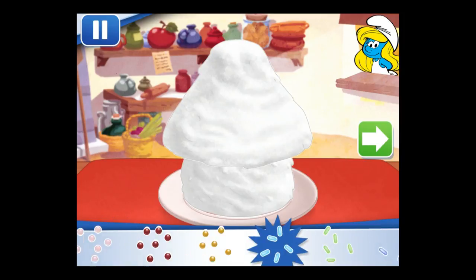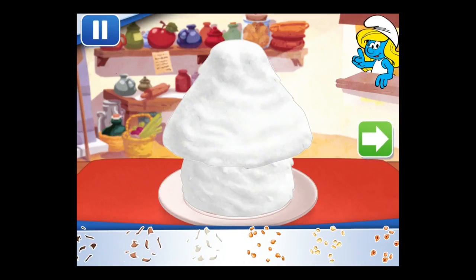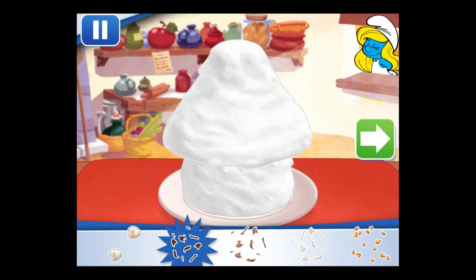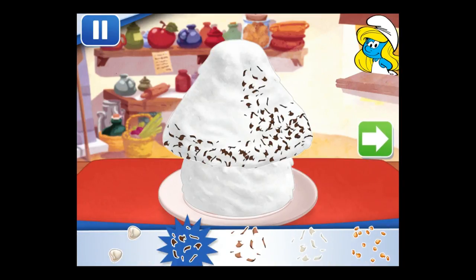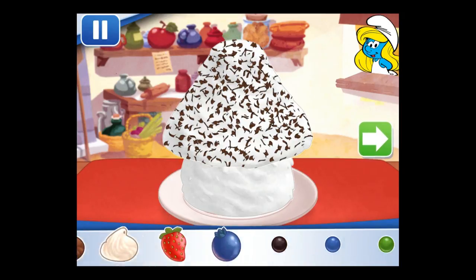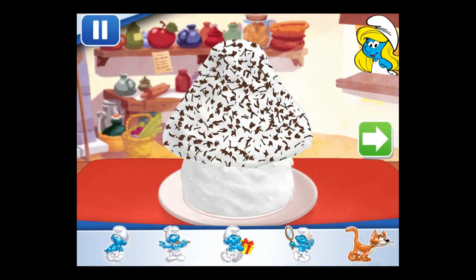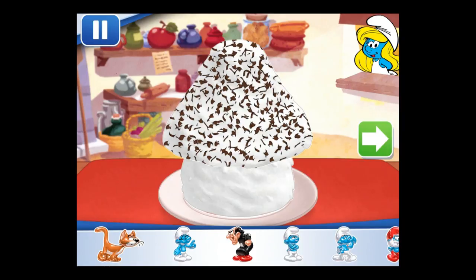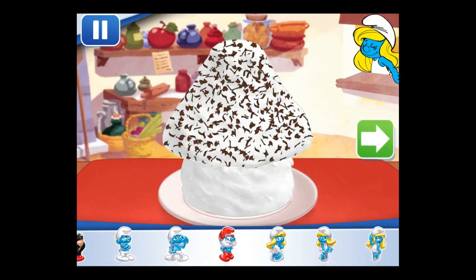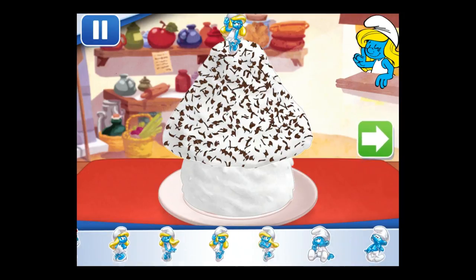Let's add some sprinkles to our dessert. Use your finger to spread them around. Use those cookies and candies to create a door and a window — be creative! Time to decorate. Check out the figurines of all my friends. Don't forget, you can use two fingers to place them however you'd like.